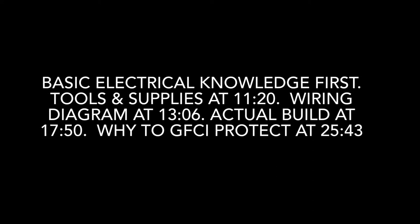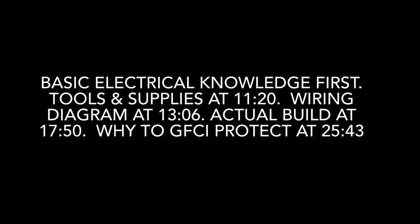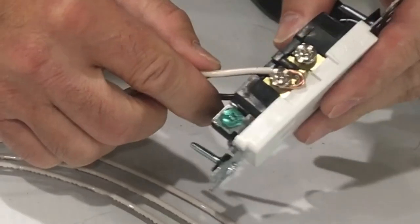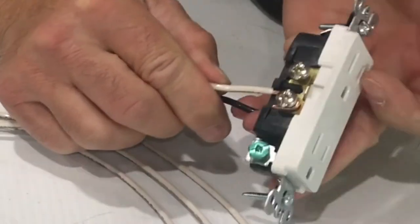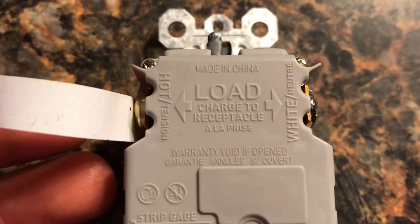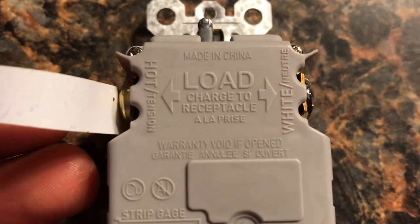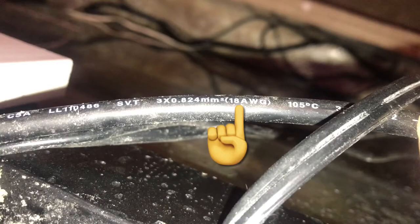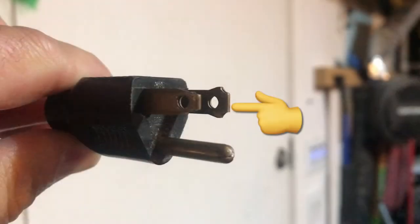Now I'm going to go over some basic electrical knowledge — how to wire in the electrical outlets and switches, what power cords to use and not to use to supply this power strip. Some of this is pretty basic, but if you've never done it before you should watch it. If you have wired in switches and outlets, you can probably bypass to the next section at 11 minutes and 20 seconds.